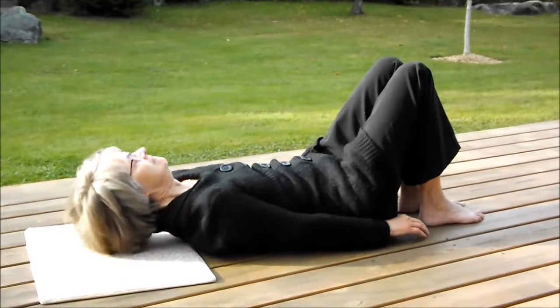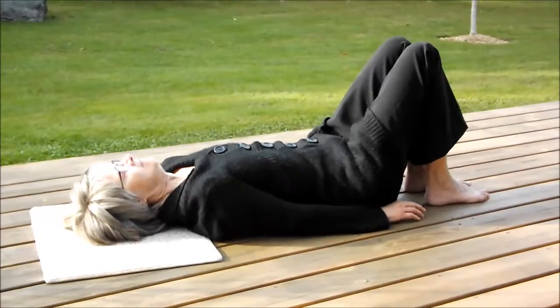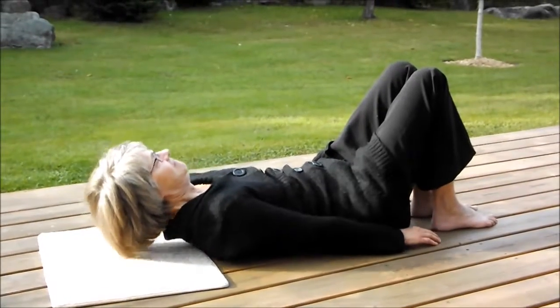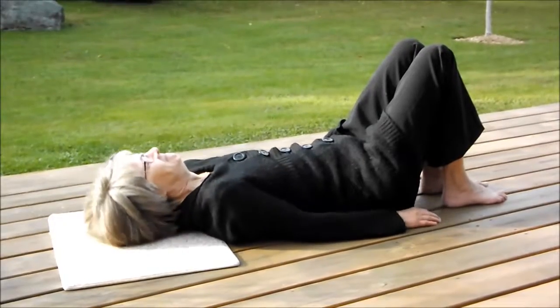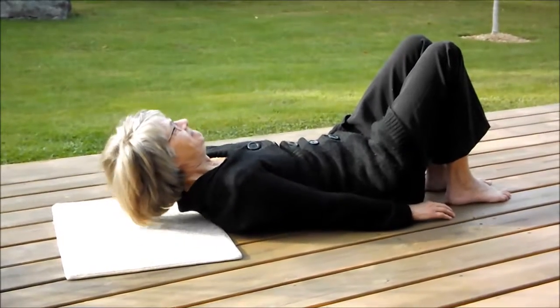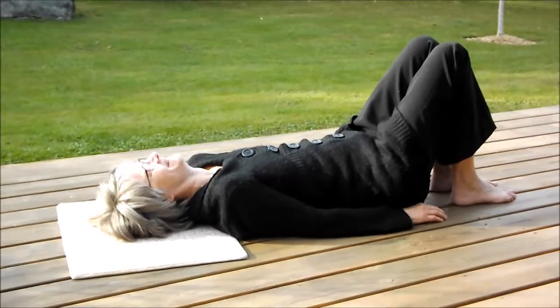Ideally, we would have her fingertips moving closer towards her toes so that her abdominal muscles are pulling her entire body up off the mat. We want to do at least 25 of them within a 1-minute time. We want to perform exercises specifically for the abdominals to strengthen our core muscles.